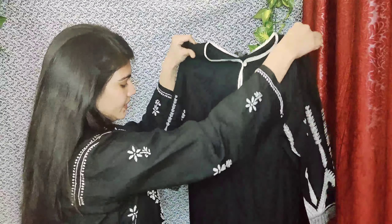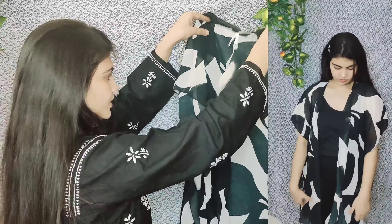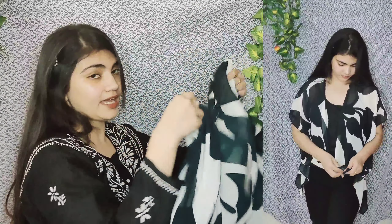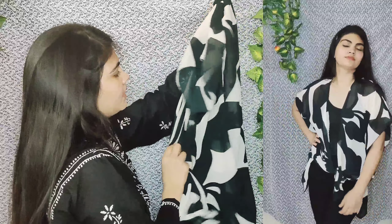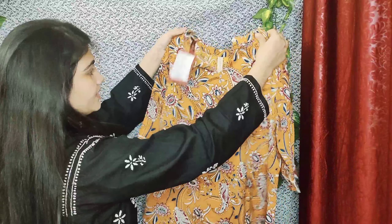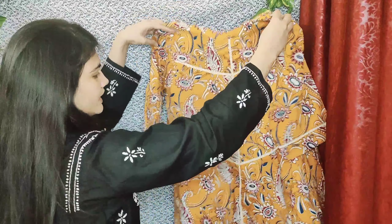Next there is a very beautiful shrug which is very wearable and comfortable — you can tie it with a tie. The material is georgette. It also comes with a beautiful short boho top which has a little fitting.